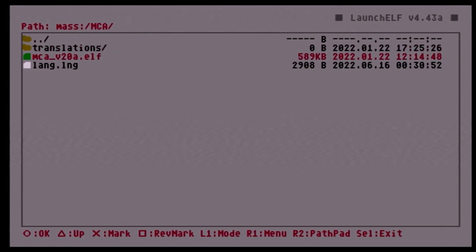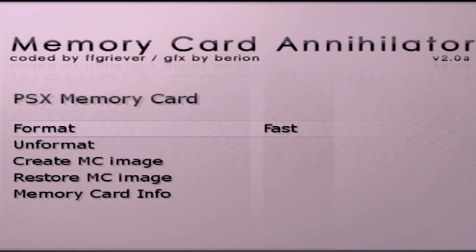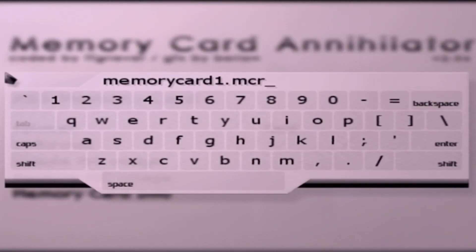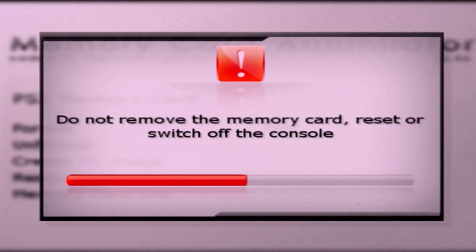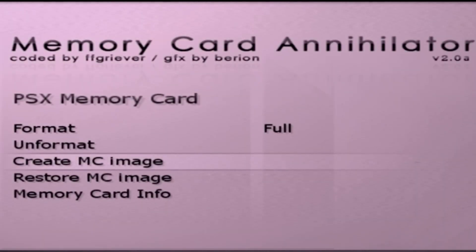Open MCA.elf. Since our PS1 memory card is in slot 2, we'll choose slot 2. If you have any game data you care about, come down to Create MC Image, choose mass zero, hit Start to create a new folder, name it whatever you want, and it'll back up that information onto your USB drive. Once you've selected your name, hit Enter and let it load. Once done it should be backed up to your USB. Hit X to continue.